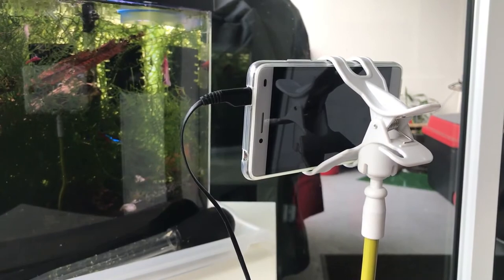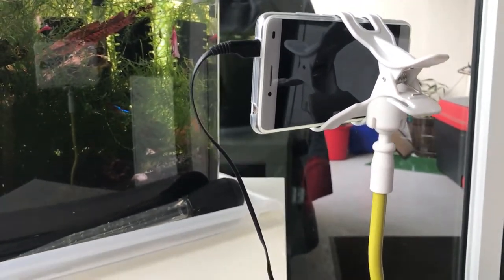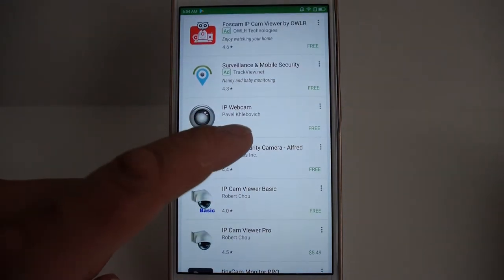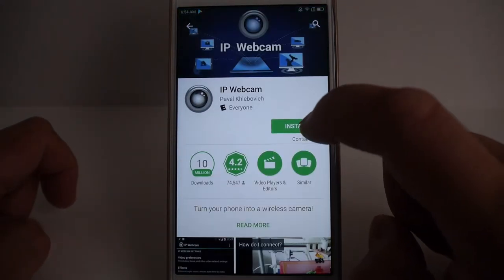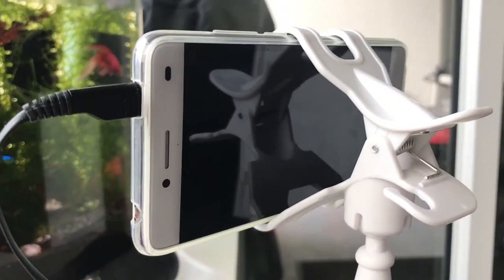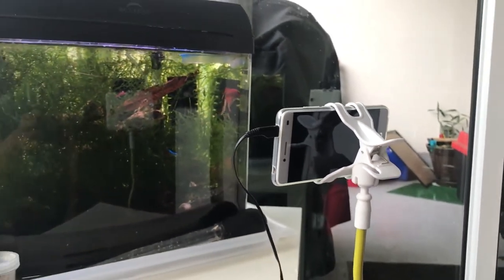What you'll need is an Android smartphone, a mount, and an application from the Google Play Store called IP Webcam. There is a pro version without any ads and a free version that works pretty well but has ads. Pretty much any smartphone should work, so it's best to find one you're not using or buy an inexpensive one.